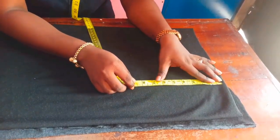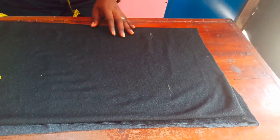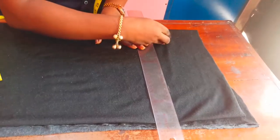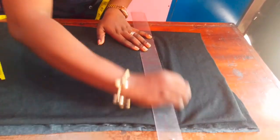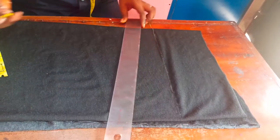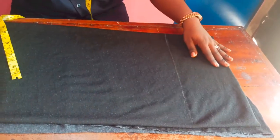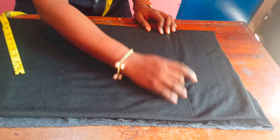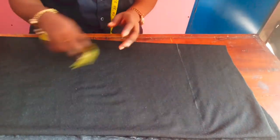Now I'm going down from the edge of the fabric by four inches. I'll mark out four inches down to where I'll have my shoulder measurement. I'll use my ruler and join the points I've marked afterwards.